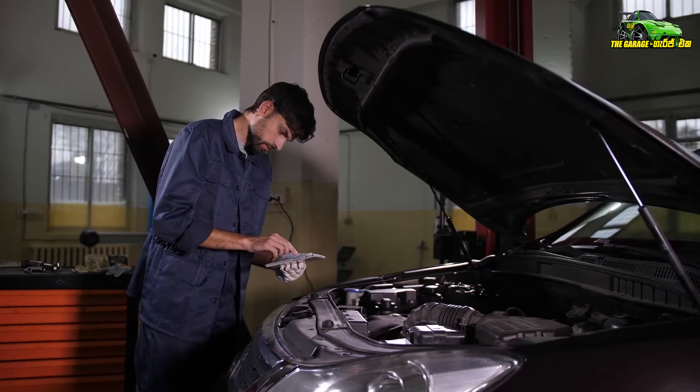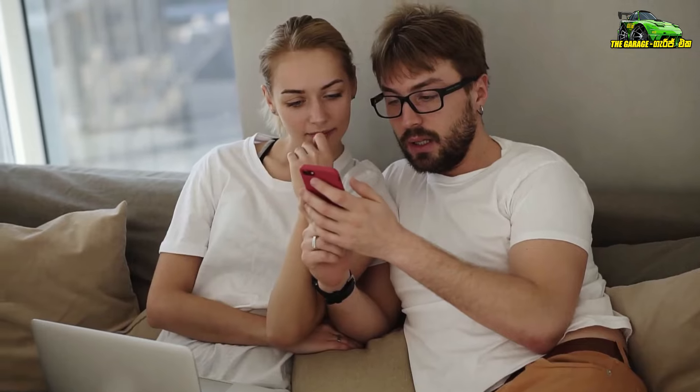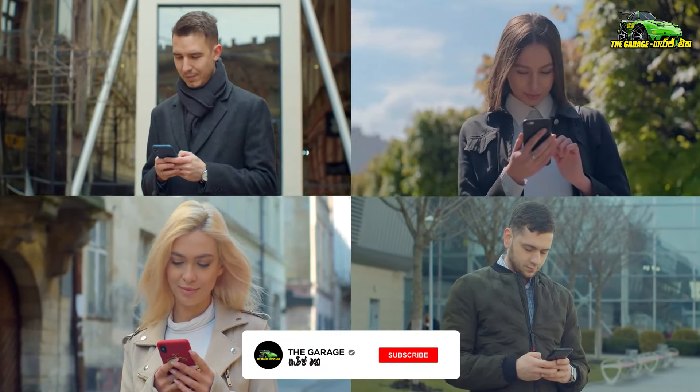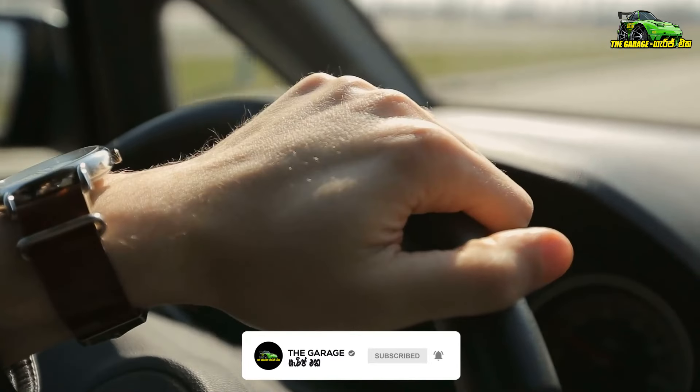And I will tell you, if you like this video, please like this video, subscribe to our channel. I will tell you a new update.